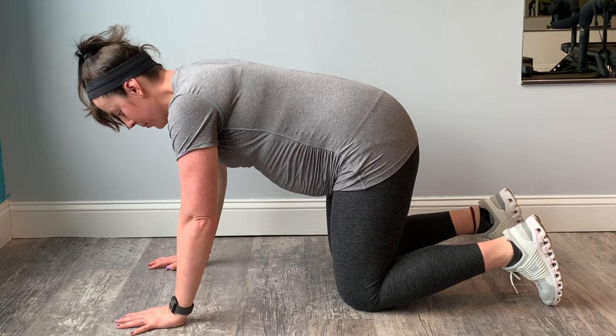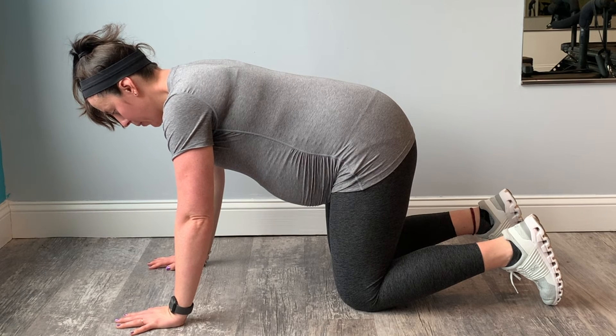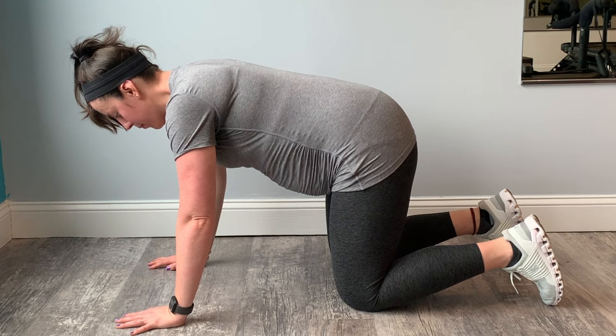Let's do a couple more. Inhale, let the abdominal muscles drop and relax. Rib cage expands. Exhale, squeeze your abs up and in. Hold them there for a split second.